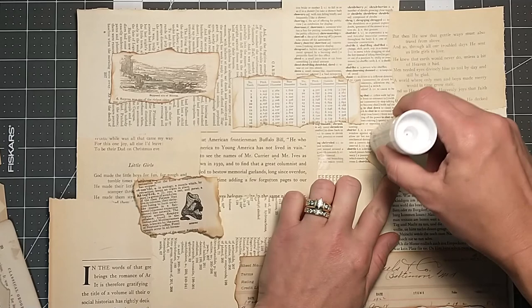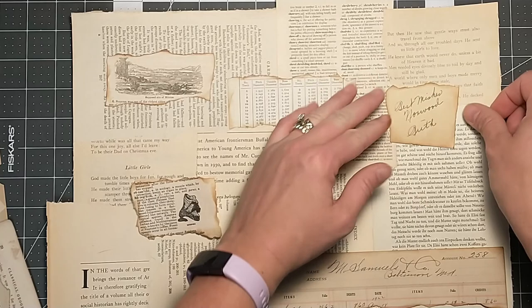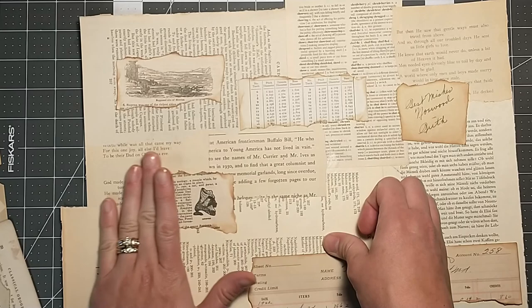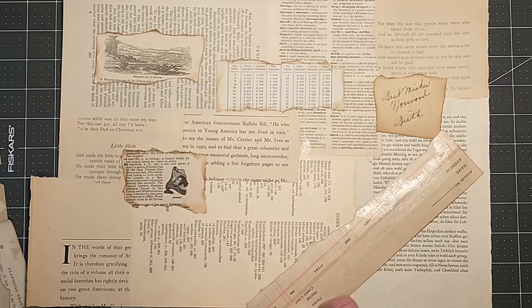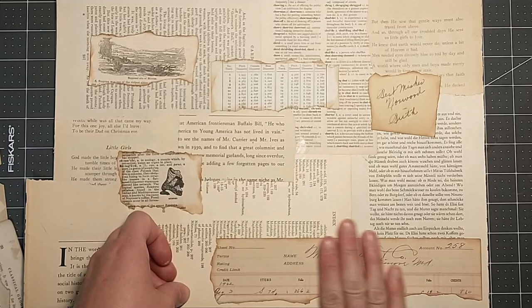I hope everybody's having a great day today, and I hope you have some time to play with your papers. Some days I get hooked on watching YouTube videos and I'm like, I really should go try that. I got to force myself to walk away and go down and play. Don't just watch — so that's my advice today. Don't just watch, go play, or play and watch. I always plug in my phone right next to me and watch as I craft, so I'm listening and watching other people. That way I don't feel like I'm alone when I'm crafting.